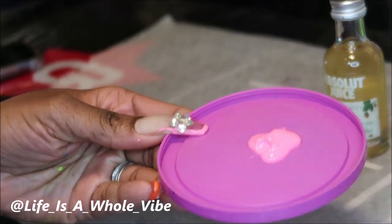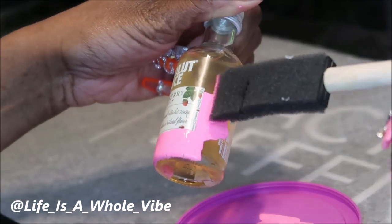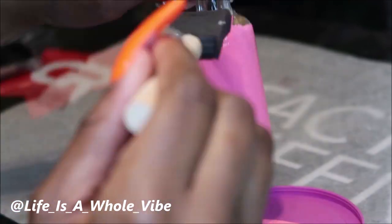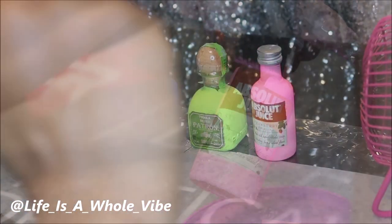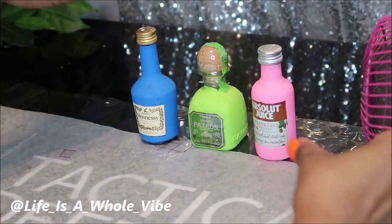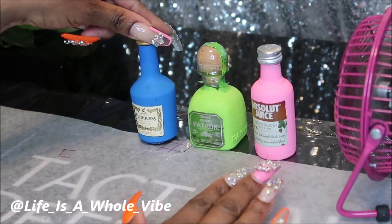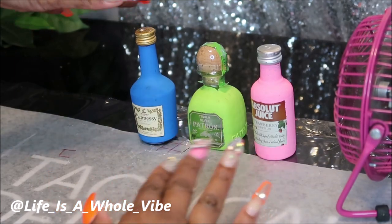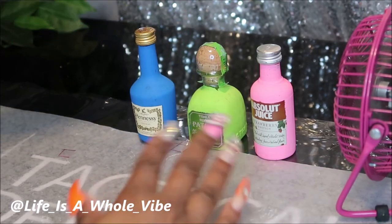It didn't take much paint at all because these bottles are very small. If you're doing this on a bigger bottle, just use a little bit more paint, and it only took one coat for me. All the bottles have been painted and they're just about dry — I have them close to my little desk fan. I'd give it at least 20 minutes with a fan, 15 minutes without, or 30 minutes just to be safe.